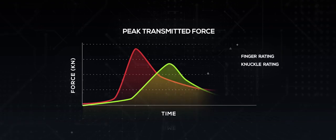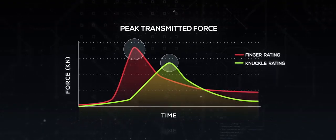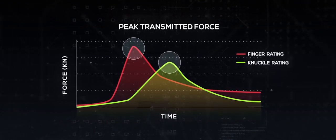We want the force transmitted measurement to be as close to real life as we can. Peak transmitted force will be recorded by a force transducer under the anvil. The highest average transmitted force between the tests is recorded.